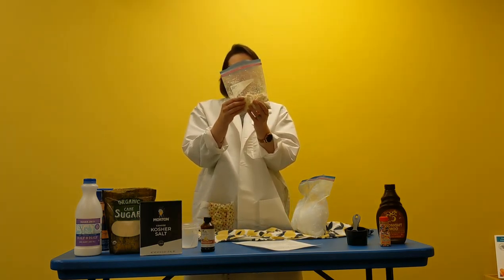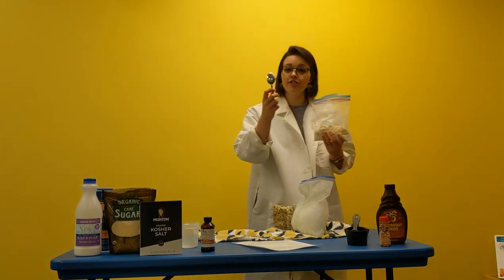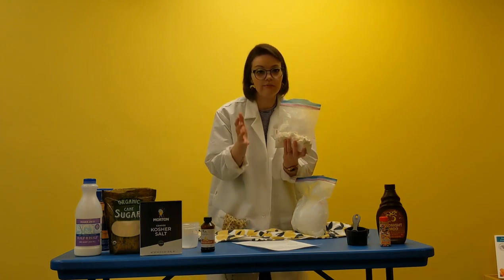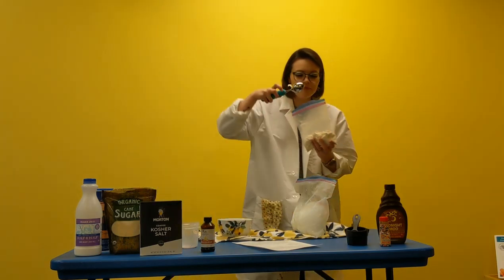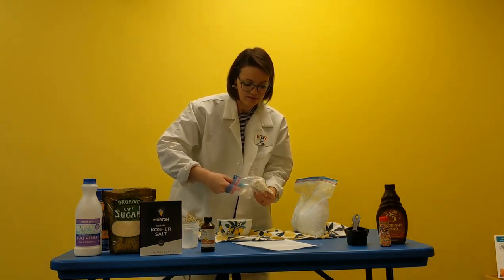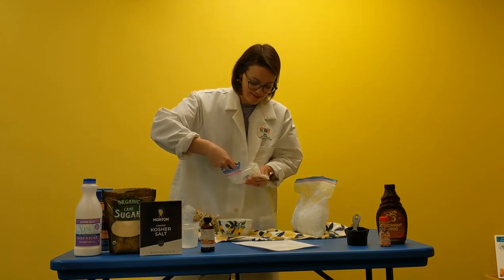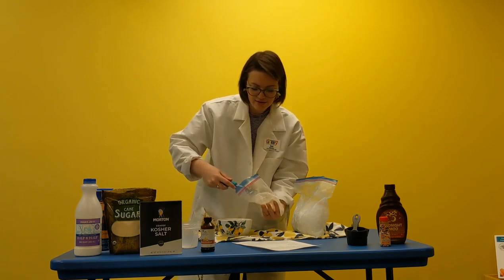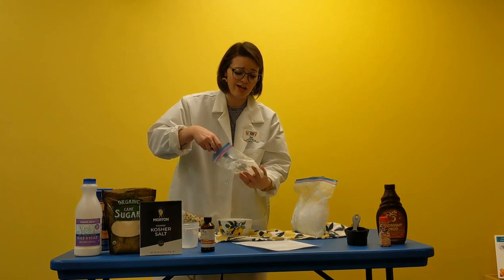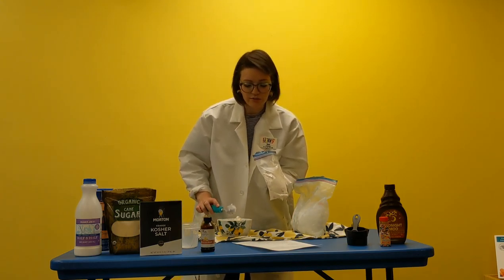You'll see that the sides of your bag are probably going to be a little covered, so take a spoon and scrape it down into the bag for a more consistent texture. Then use an ice cream scooper to take it out and scoop it all into a bowl. Since we used one cup of cream, you get a pretty decent serving — you can share it with friends, siblings, or even your parents!